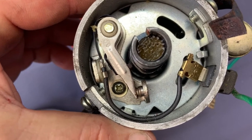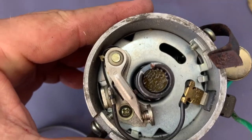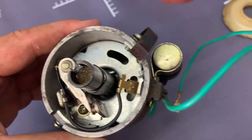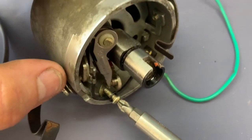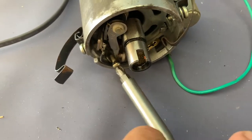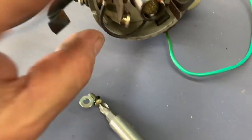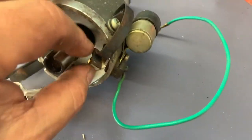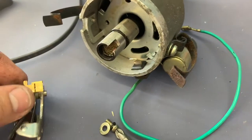First, I want to remove that screw in the middle — that will undo the hold-down on our points. Then we'll take off that clip and remove the points completely. There's a little washer on that. Disconnect it right there — and now our points are out.